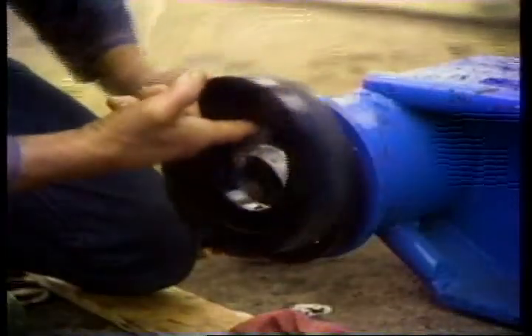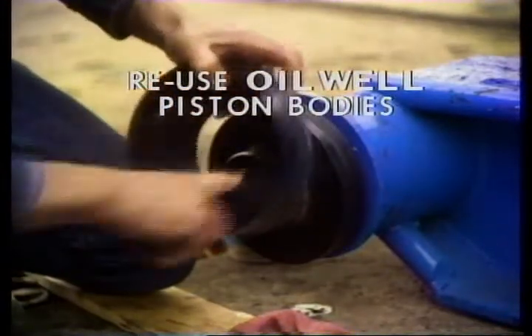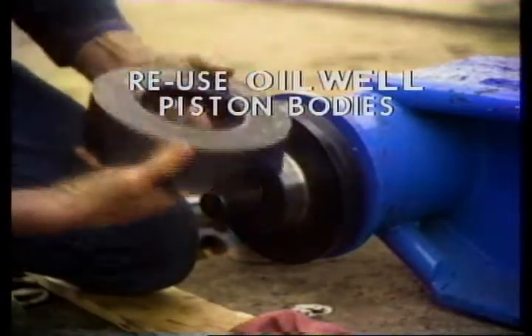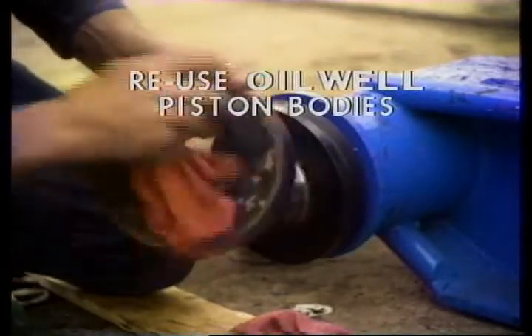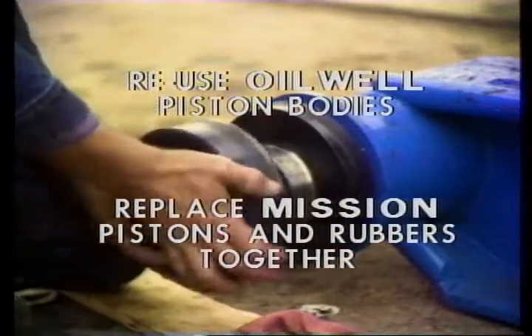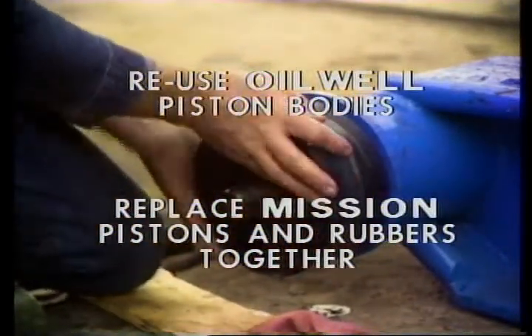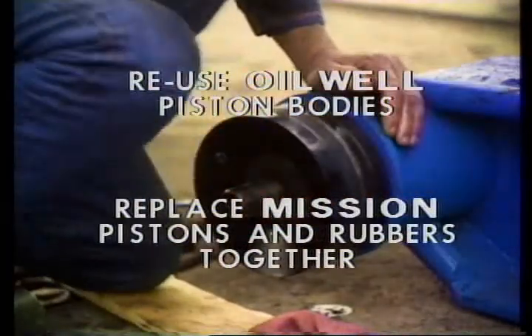The parts are made so you can replace a rubber and reuse the piston. This is okay if you're using oil well's reinforced piston rubber. But on pumps run at high pressure like ours, Mission recommends we change the piston body with the rubber because it takes so little wear on a piston before it starts ruining non-reinforced rubbers.